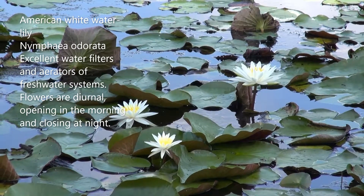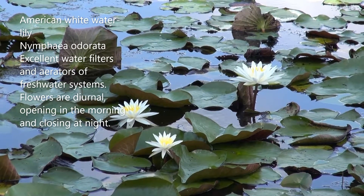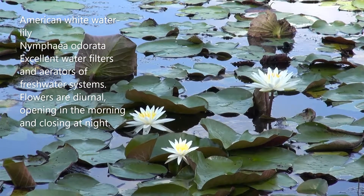Hello everybody, and look at this beautiful picture. It almost looks like a Monet painting. This is basically the American white water lily.